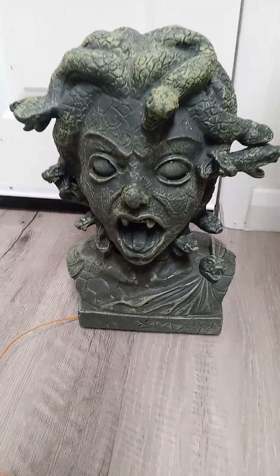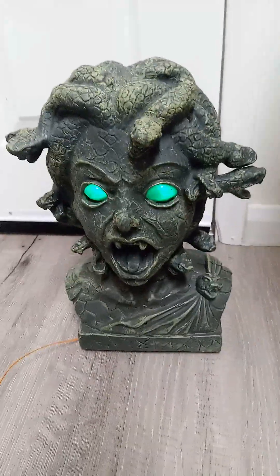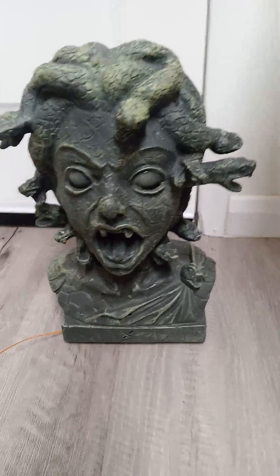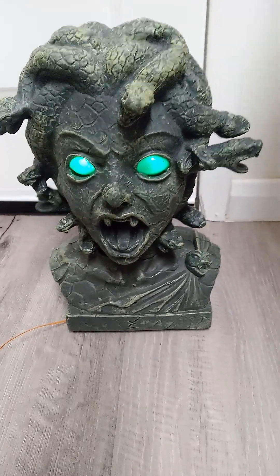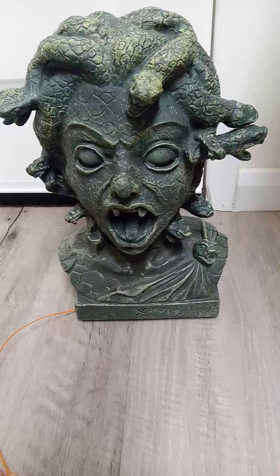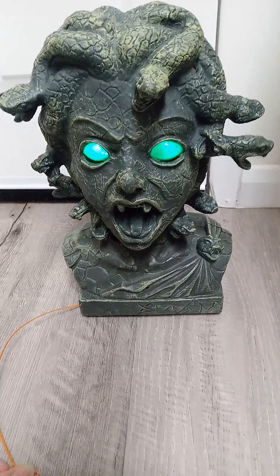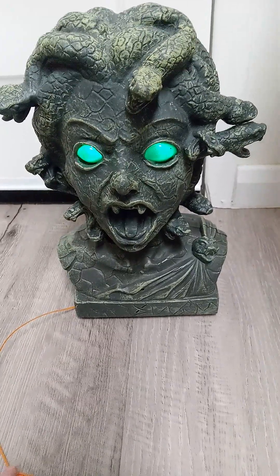Without further ado, I'll show this. The toy says: "I'm beautiful. It's okay to stare. I won't bite much. If you look into my eyes, I'll take you forever to stone. Go on, sneak a peek. It won't hurt for long."